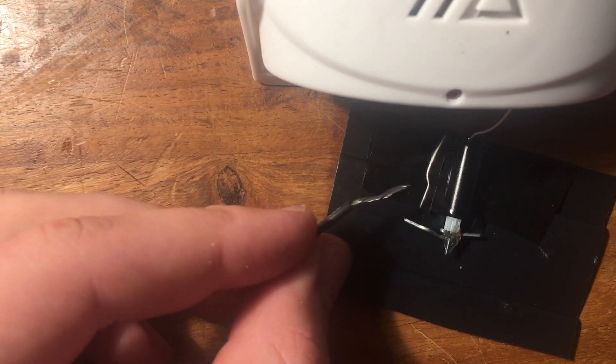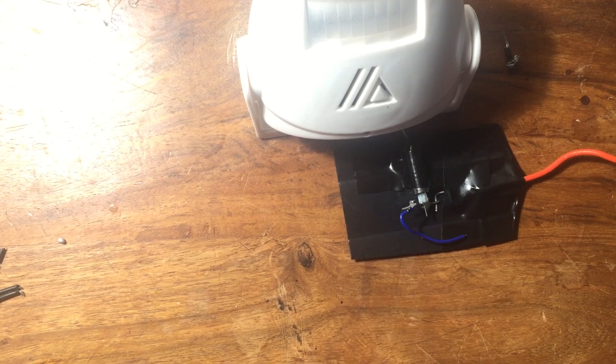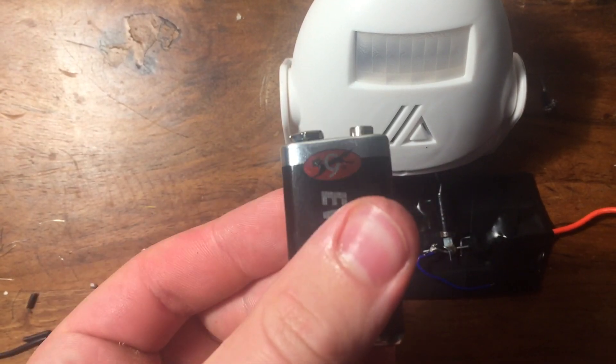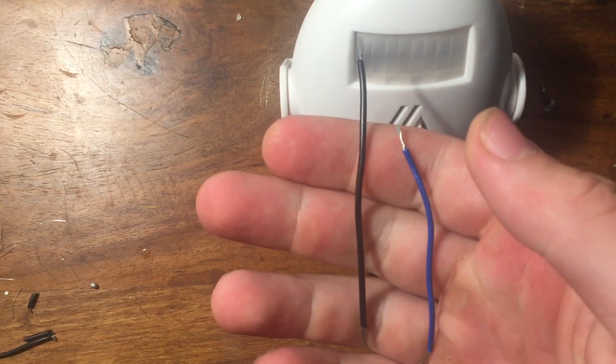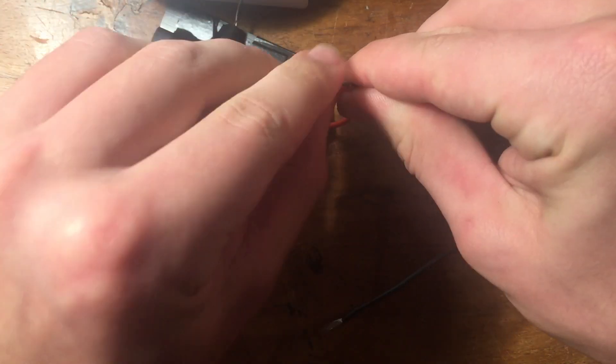Grab another piece of wire — make sure this wire is very flexible so the motor can move it. Attach this piece of wire to the end of the paper clip on the motor. Lastly, attach two more wires to a 9 volt battery and attach one of the wires from the 9 volt battery to the taped-down paper clip. You're now done.